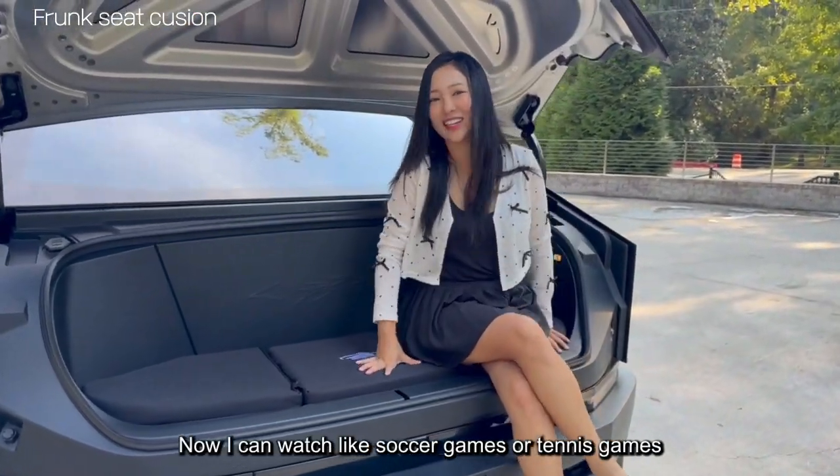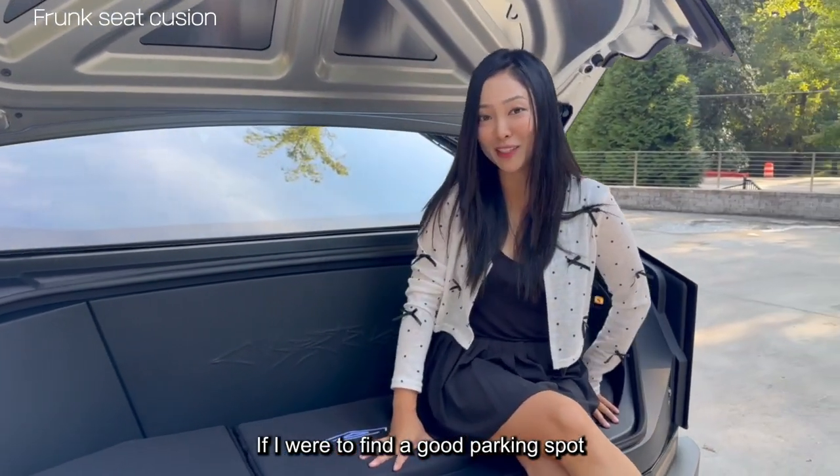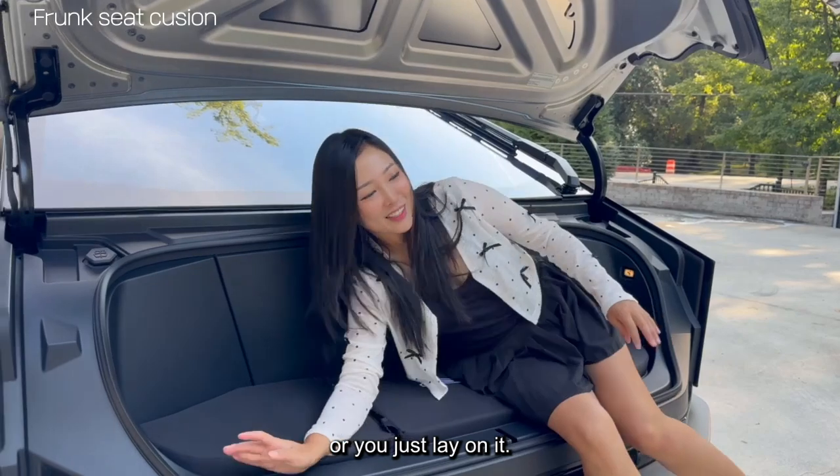It becomes so comfy. Now I can watch soccer games or tennis games if I were to find a good parking spot. Or I could just lay on it.